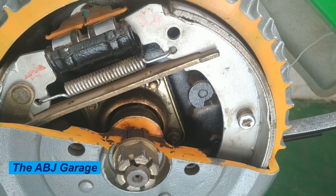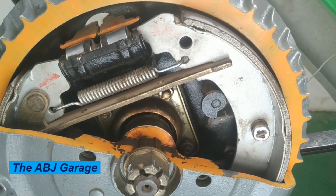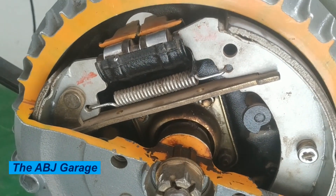Hello, dear viewers, welcome to our channel. It's very good to have you here. In this video we are going to have a look at drum brake construction, principle of operation, and some of the checks and service operations to be performed on a drum brake.